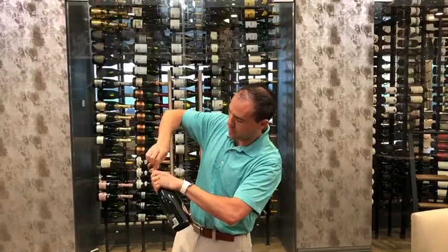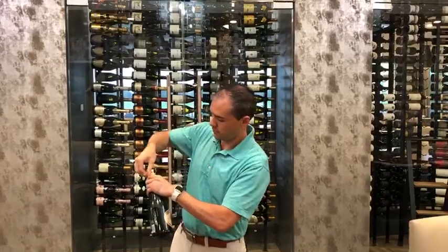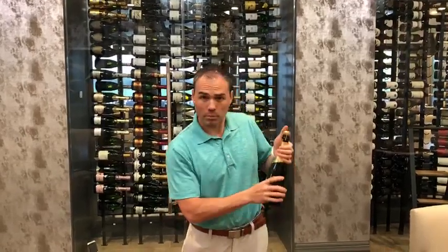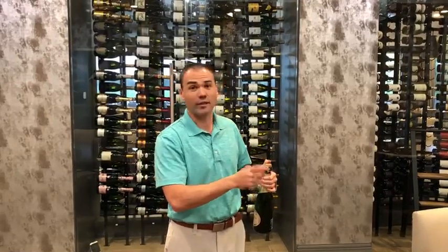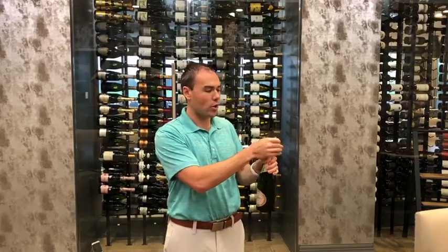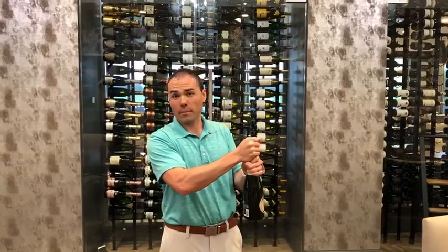Take your time doing this — there's no rush. Safety is your biggest priority here. There's a little tab; we're going to turn that tab and put our thumb on the top so it doesn't go flying off. Then we can use the cage and the cork together, twist them, and you're going to have a nice little sound — popped, but not too much of a pop.